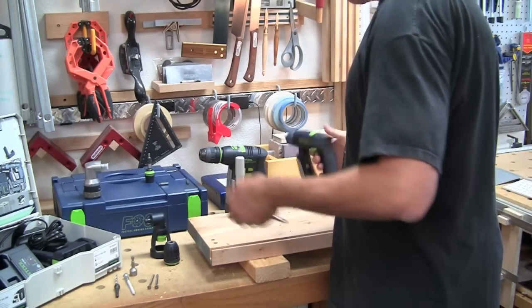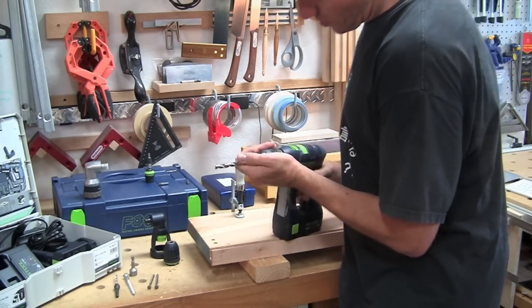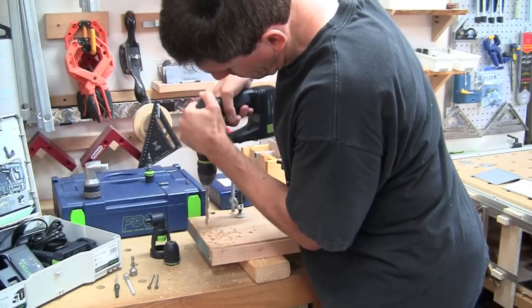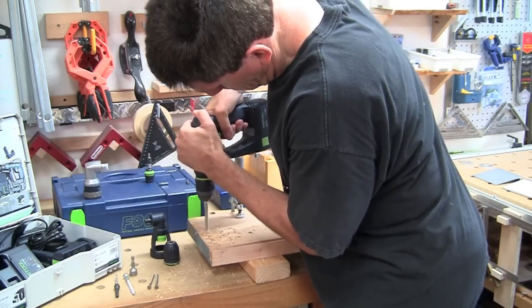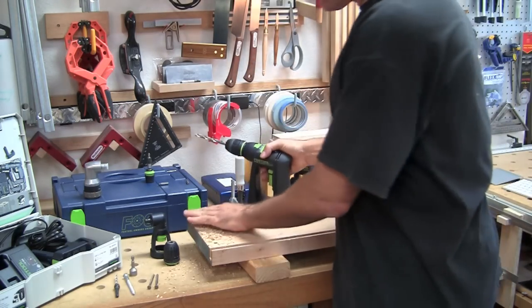Obviously I don't think the C12 is going to have any issue at all. Admittedly the C12 went through a little faster than the CXS.